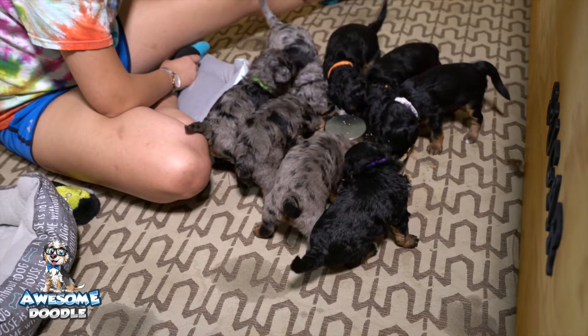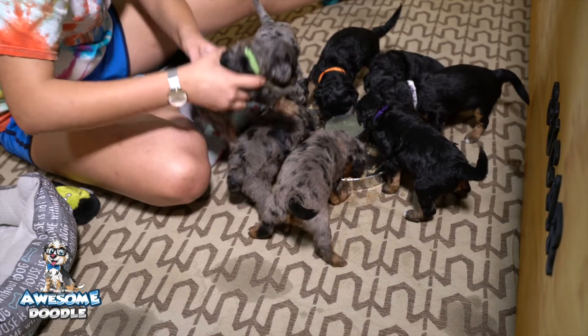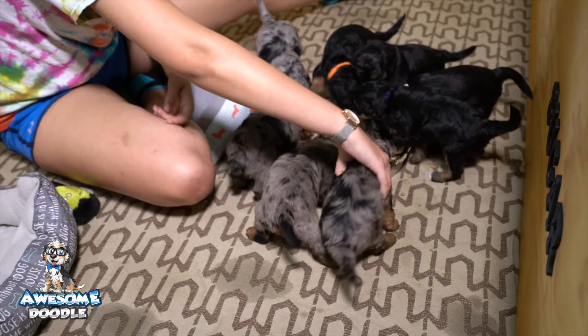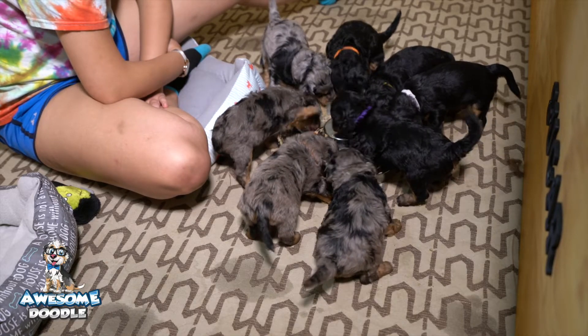You don't have to soak it every time, but I would soak it at least once a day for your puppy until they're around 12 to 16 weeks old or so.